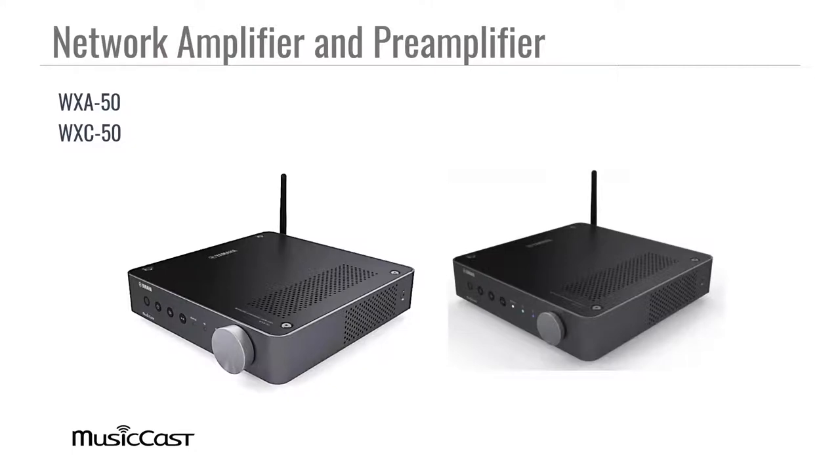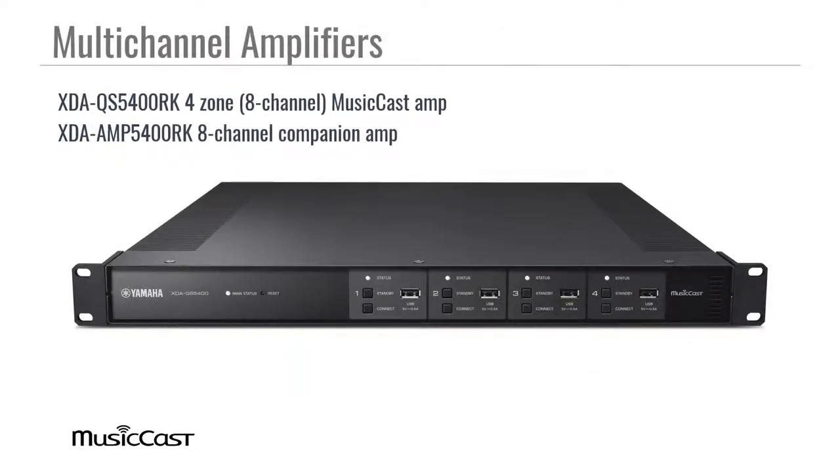We make the MusicCast amp and preamp — the WXA50 and WXC50. The amount of units we thought we were going to sell, you guys have already blown that well out of the water. You've adopted them very quickly and properly — it's a great pair of units. The newest addition to the family is the QS5400, the Quad Streamer: a four-zone, eight-channel MusicCast amplifier.